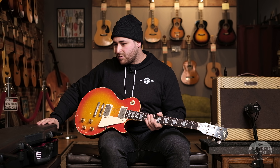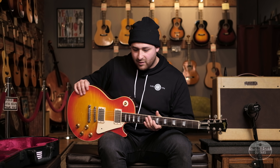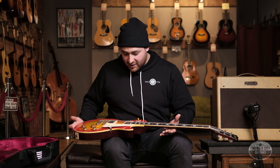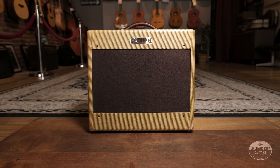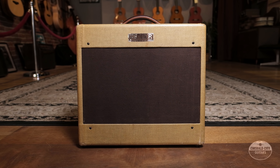This Les Paul also comes with a form-fitted, real fancy gator case that's brand new — got the keys and everything. I'm going to go ahead and shut up and see if I can do this really cool guitar some justice. I'm going to run it through a 1954 Fender Deluxe with a 5D3 circuit — one of my favorite Deluxe circuits. It's got a little bit more headroom and breathing space, especially for PAFs. I hope you enjoy it.